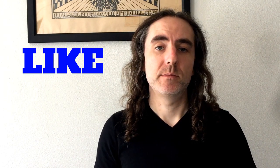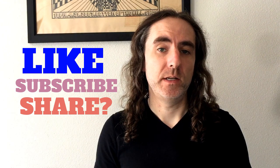Before we get into the details, don't forget to hit that like, subscribe, and share this content if you find it valuable.